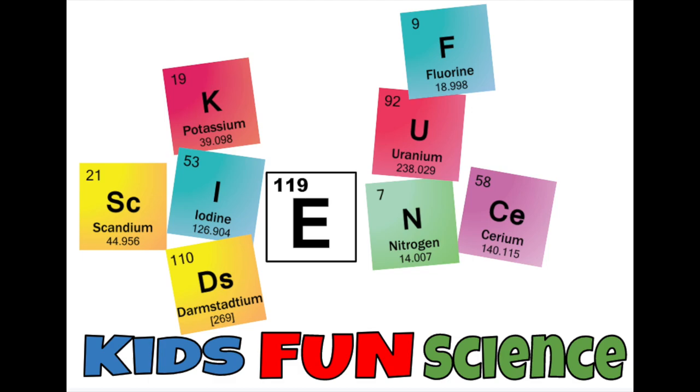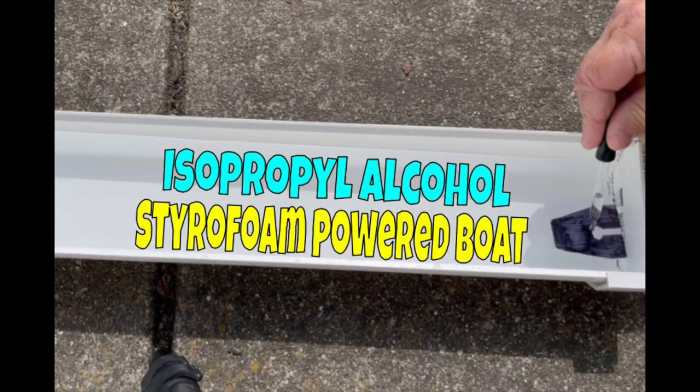Welcome back to Kids Fund Science. My name is Ken. Today's experiment is the rubbing alcohol styrofoam powered boats.